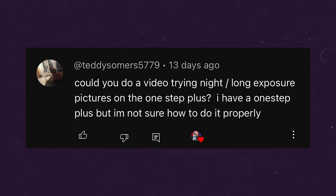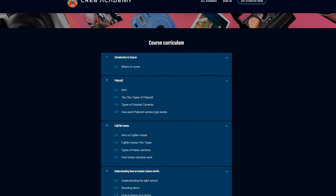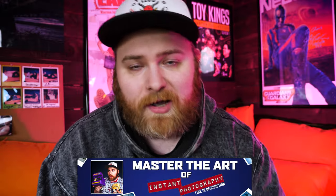TeddySommers5779 says, 'Could you do a video trying night/long exposure pictures on the One Step Plus?' Great question — yes, I am planning that. I'm actually going to be adding a free add-on to the masterclass, Master the Art of Instant Photography, on shooting at night, and that will include the One Step Plus. It'll come out sometime this year. If you've already purchased the masterclass, you can just watch it — it will be included for free. If you haven't, consider checking out the masterclass. Link is in the description.